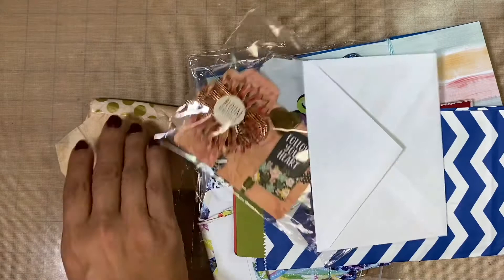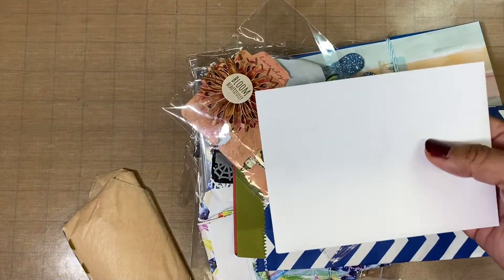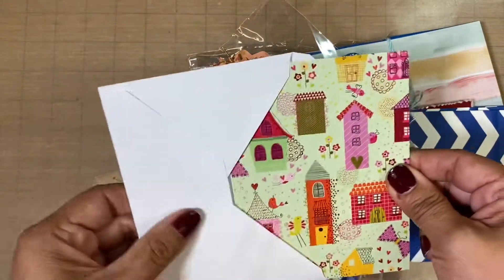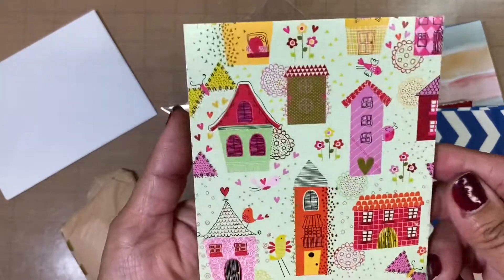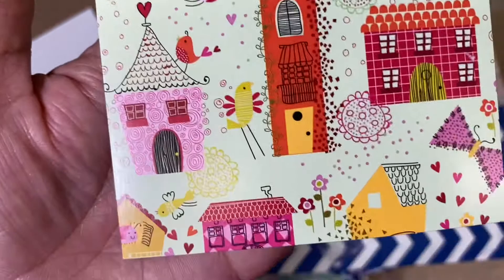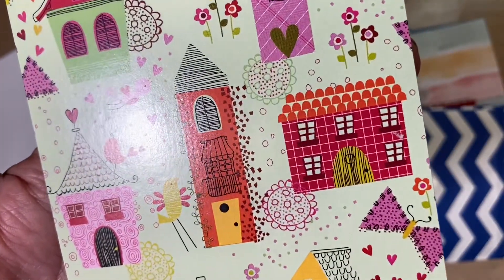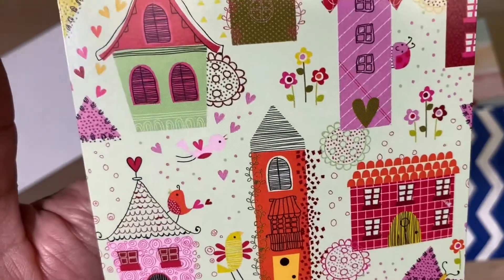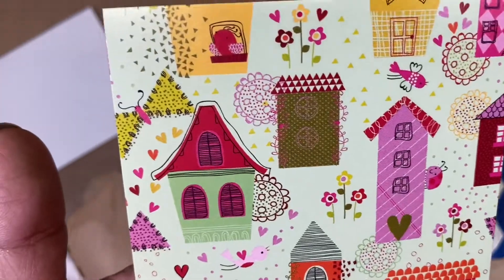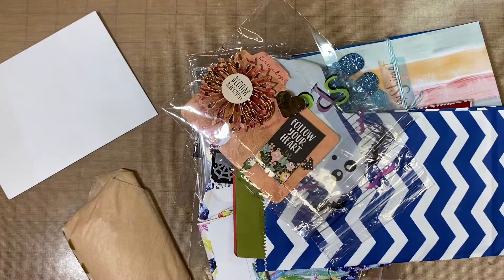There is so much here. Here is a card, so let me go ahead and read that. But first let's pull it out — oh, this is so cute! Look at all these houses and all the little birds. Very, very cute. Oh, look at that butterfly — I've never seen a butterfly like that — and hearts and the little ladybug. That's so adorable, I love this.